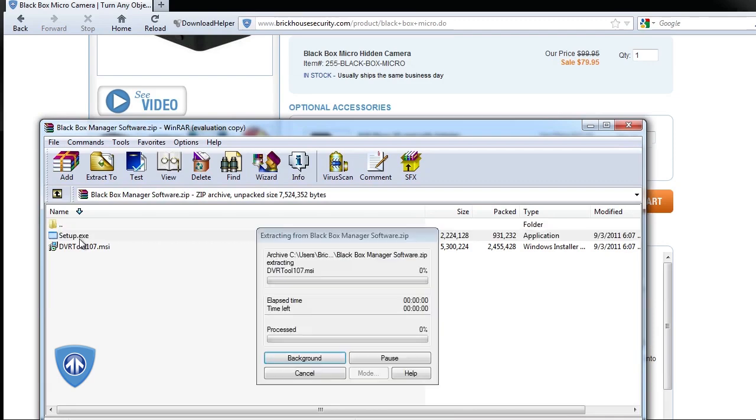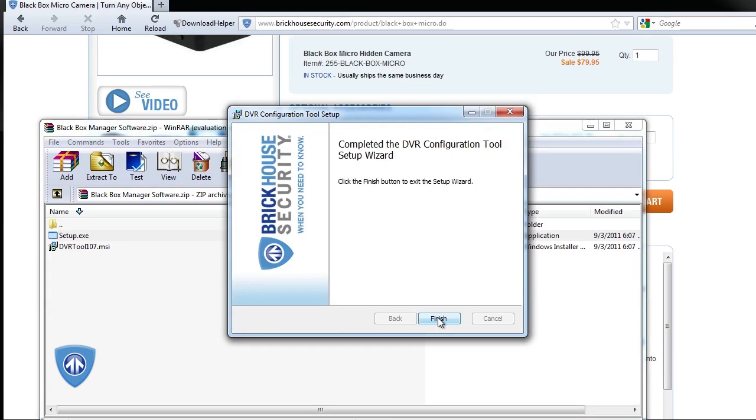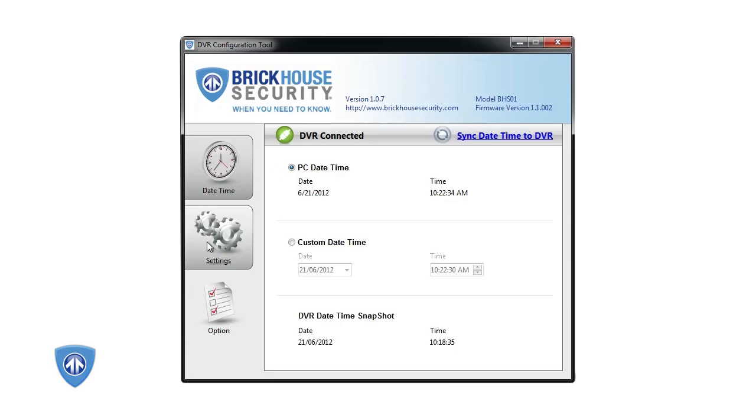Open the downloaded file and follow the prompts to install. This normally only takes just a few minutes. Once installed, open the software and connect the Black Box Micro to your PC using the included USB cable. From here you can make changes to your time and date stamp and your custom settings. Once done, click on sync settings to DVR to save them.